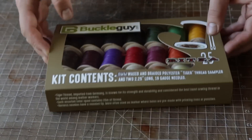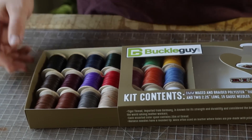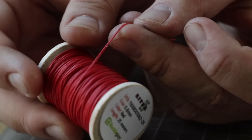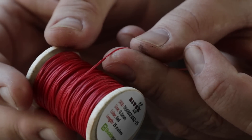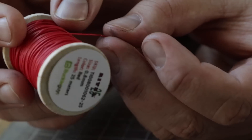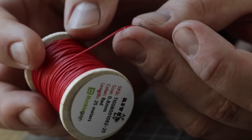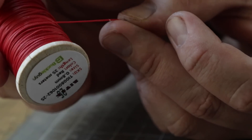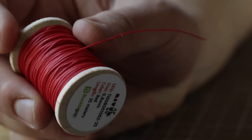The first one we're going to get into is the classic Ritza Tiger thread. Bucklegi put together this kit — it's now available for sale on their website, which is the first link in the description since they're sponsoring the video. Ritza Tiger thread is a flat braided thread made out of polyester, so it's synthetic — not made out of cotton, essentially made out of plastic. It does have a light coat of wax on it, but not too much, and it comes in 0.6, 0.8, and 1mm — probably 1.2 as well, though that's a little harder to find. It comes in a ton of different colors.